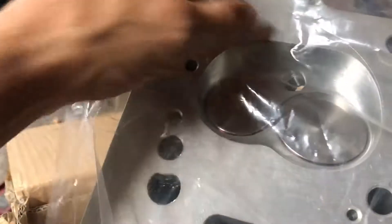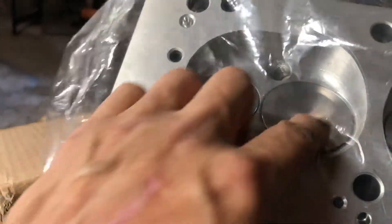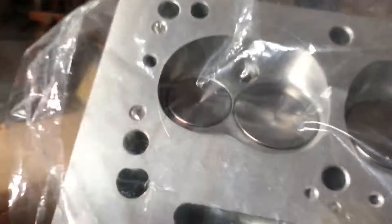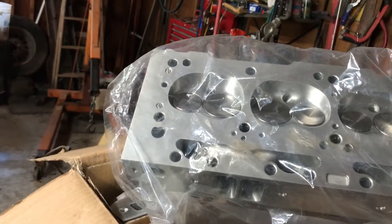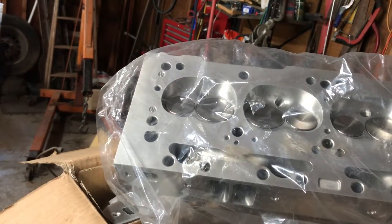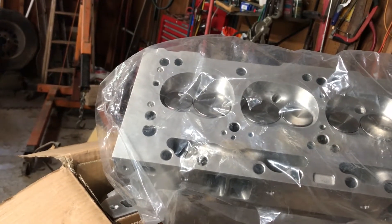I want to chamfer the edge of that just a little bit too, just to make sure there's no sharp edges. I was even thinking about coating the valves, but I need to look that up and talk to somebody in the know. Anyway, those are the heads — small block sidewinders, 187cc intake runner.